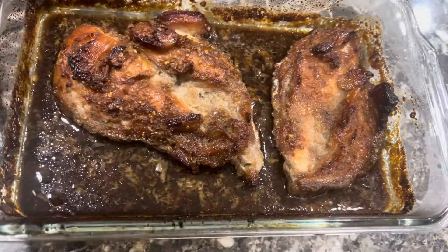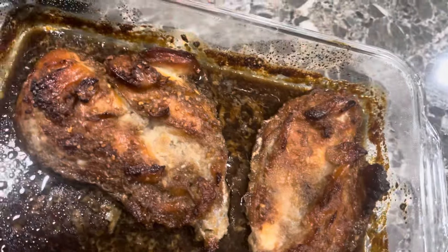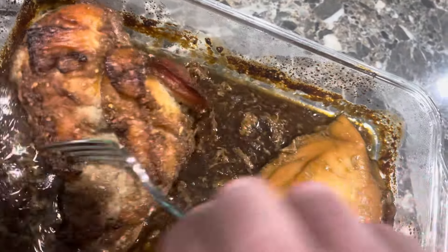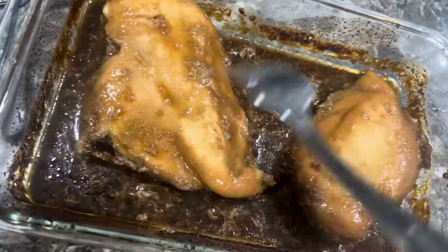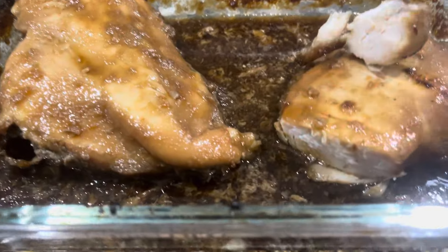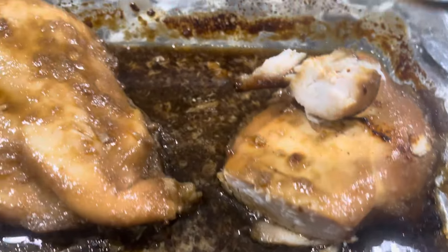All righty, the bourbon chicken is done. It feels like it has taken me forever to cook this. Mind you, it started marinating yesterday and then we finished it today. Let me get a knife. All right, here's the chicken. I'm a saucy person — I had to dip it in so much sauce. Can't really tell if it's juicy or not.